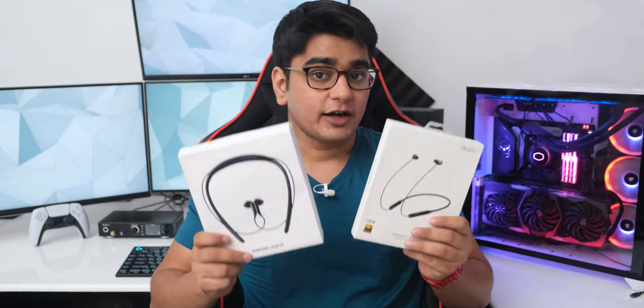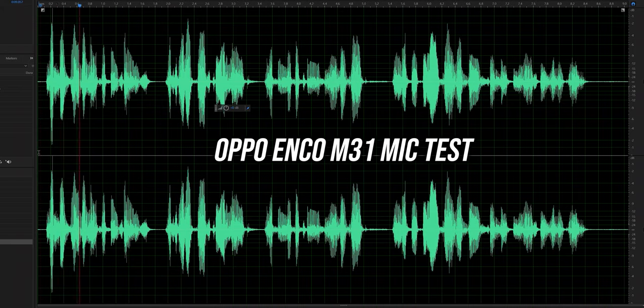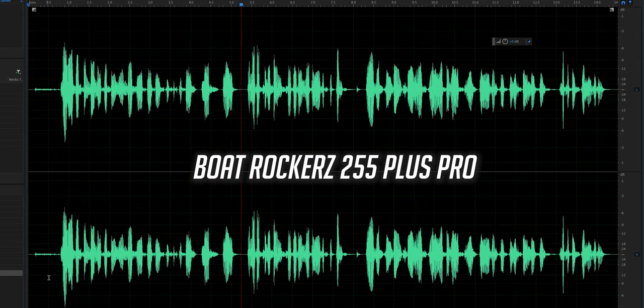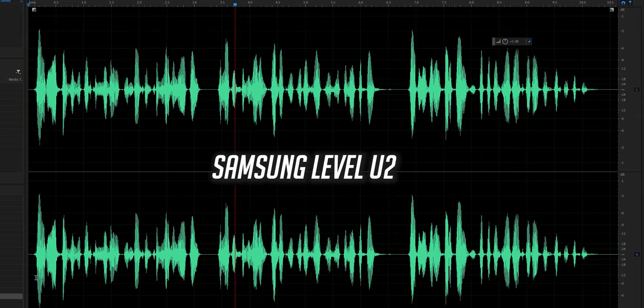For microphone quality, the OnePlus Bullets clearly has the best microphone, Boat Rockers is probably second best, and Oppo and Samsung are similar in third place. The OnePlus mic captures great depth of voice and sounds way better than expected. The Boat Rockers 255 Plus Pro mic sounds better than expected but doesn't match the clarity of OnePlus. The Samsung Level U2 mic is similar in quality to Boat and Oppo — very usable for calls, but not as good as the OnePlus microphone.